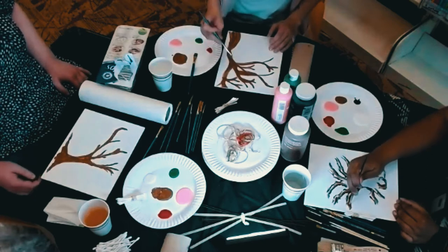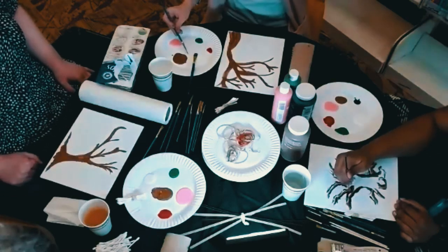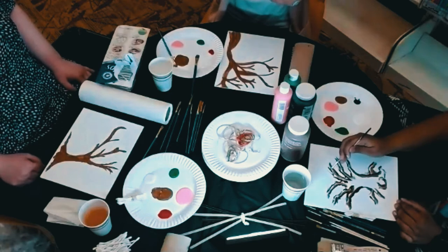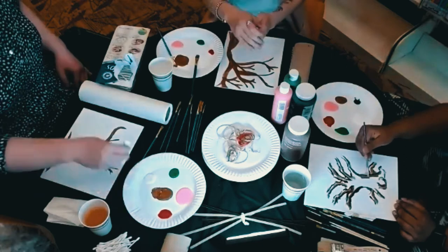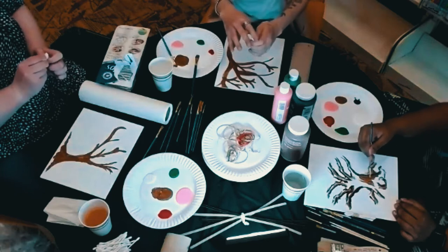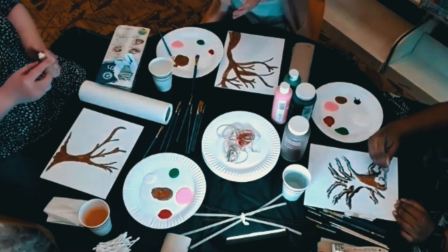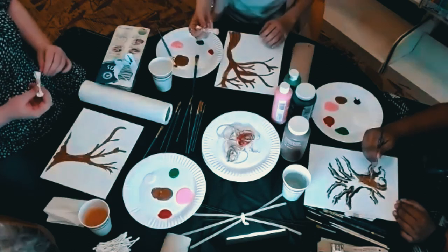I think I can start on the blossoms — I wanted to wait for Storm to show me how. What you're going to do is make sure the Q-tip bundle is as even as possible, so none of them are sticking out further than the others, kind of like a stamp. Then you dip it in the paint and stamp it onto the tree.